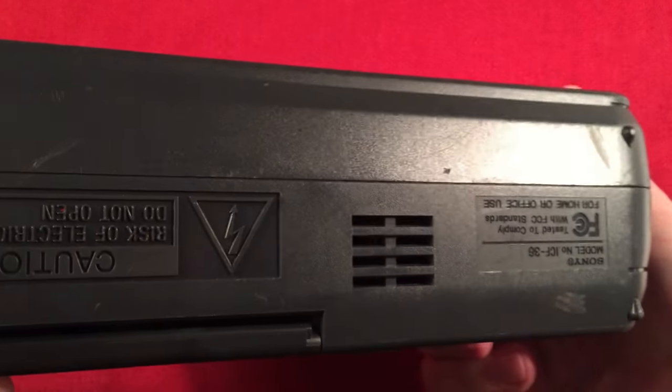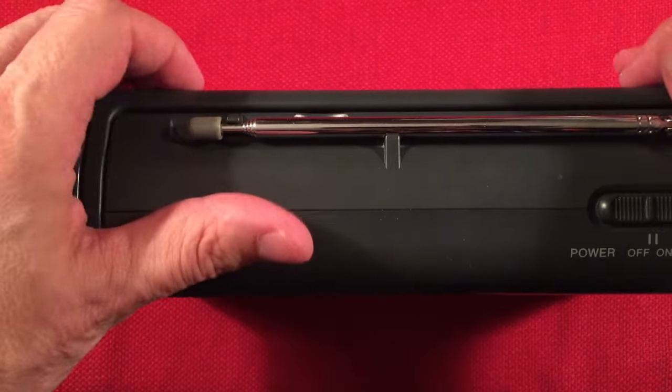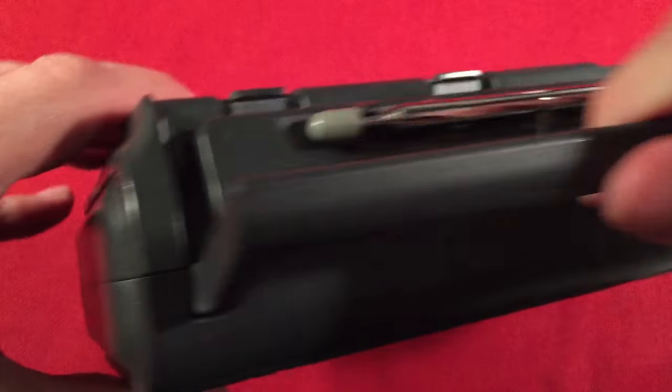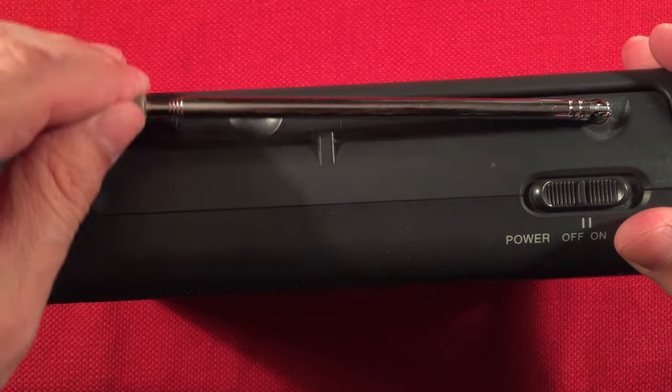The bottom of the radio has a little vented area. On the top of the radio we have the on-off switch. We have this nice flush-fitting built-in handle — it locks up. It seems rather thin but it actually is pretty durable. Our whip antenna comes up and swivels and extends out to 24 inches.